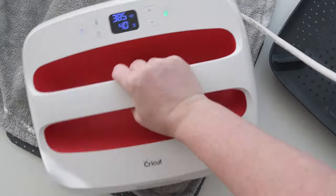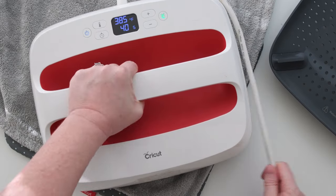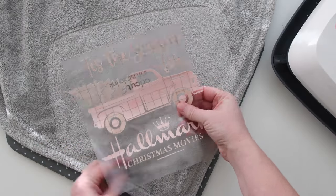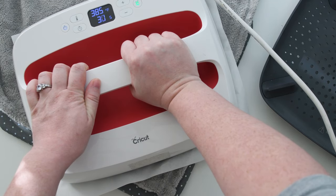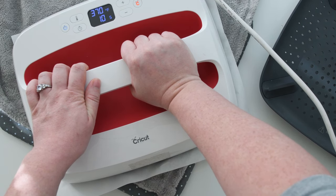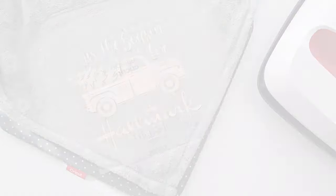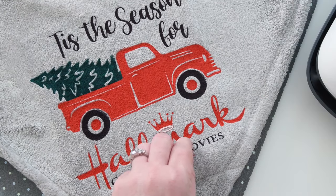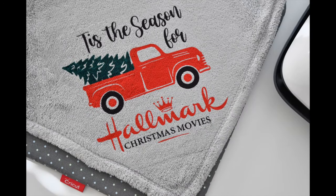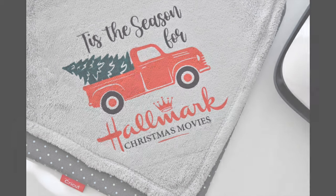To prep your blanket, clean it with a lint roller and then preheat it for about five seconds. We're going to press at 385 degrees for 40 seconds for this design. Once your blanket is preheated, line up your design, measure it to make sure it's centered, and put a piece of parchment paper on top. When using infusible ink, you usually put a piece of cardstock between your EasyPress mat and your material; however, because these blankets are so thick, I didn't do that and I didn't have any bleeding through. Once it's pressed, you can peel the backing away — you don't have to wait for it to cool. This turned out better than I could imagine; I really love the green in the tree and how the colors all pop together.